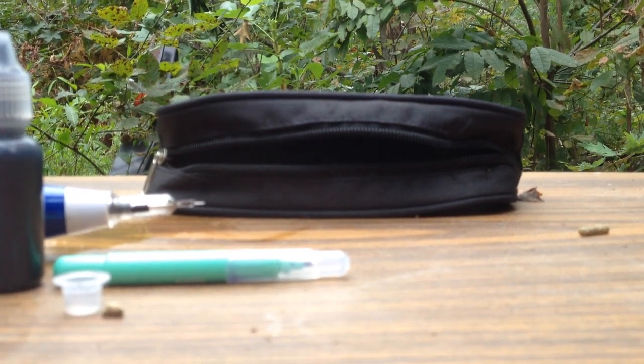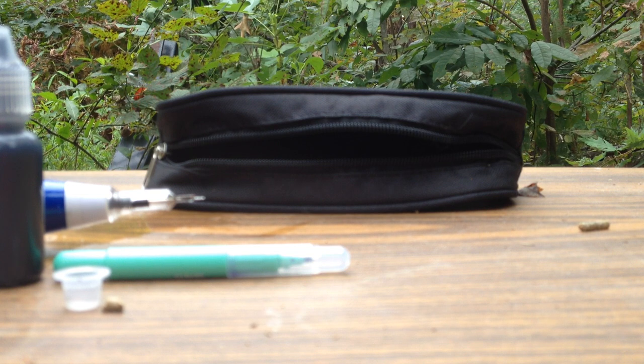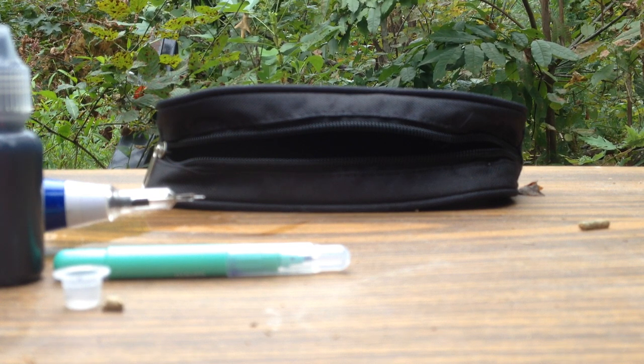Hello bunny lovers and welcome to Green Acres Lionheads. Today I am doing a review of the KB Tats tattoo pen, which some of you know, maybe some of you have even used, and some of you have never heard of. It's an electric tattoo pen that was invented by a tattoo artist of 20 years and his daughter, to be used on tattooing rabbits for show.